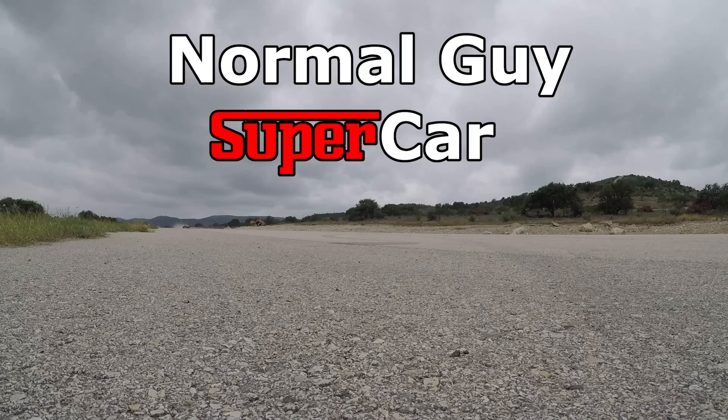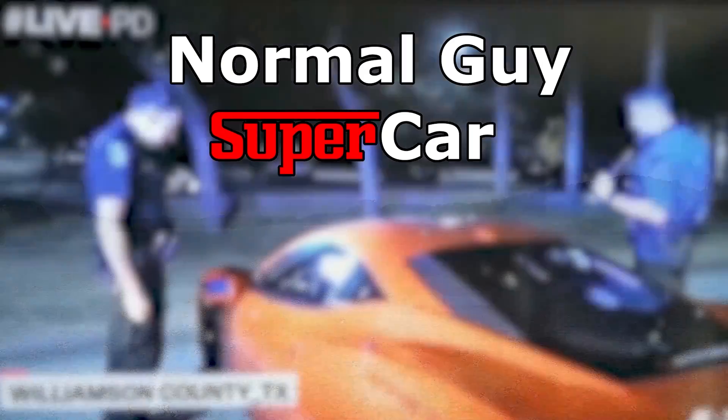Good morning YouTube, today we're going to tune this Ferrari F430. If you're new to the channel, my name is Dan, this is my garage, and this channel is all about the supercar ownership experience — buying and selling them, maintaining them, DIY work on them — and today we're going to continue on with the F430 project car.